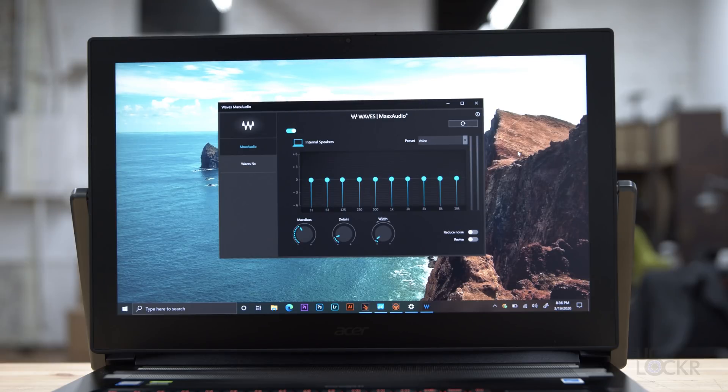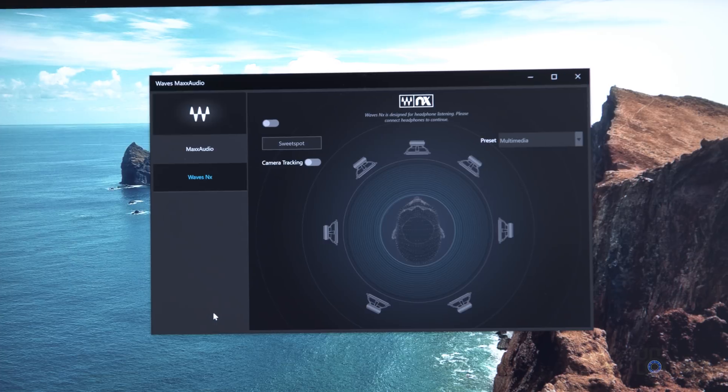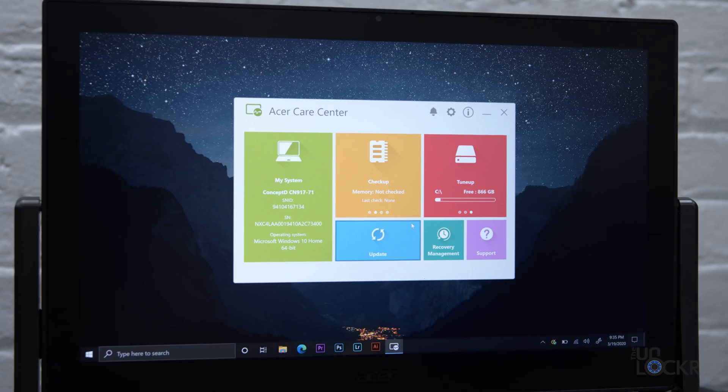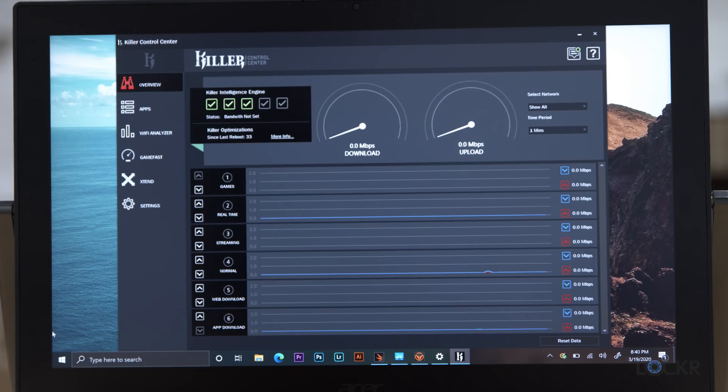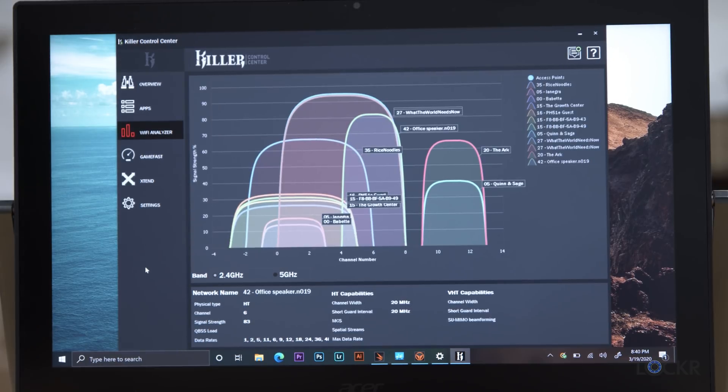We have Waves MaxAudio, an app to adjust the equalizer for the speakers and enable 3D audio when using headphones. There's the Acer Care Center for memory and storage optimization, software updates, and recovery tools. There's also a basic voice recording app included, and because of the Killer brand Ethernet and Wi-Fi, their own app for monitoring and optimizing network traffic.